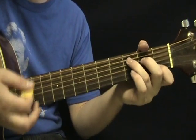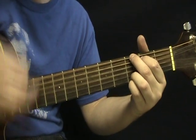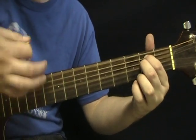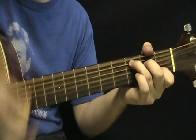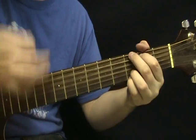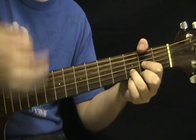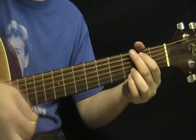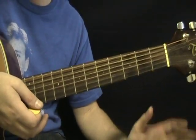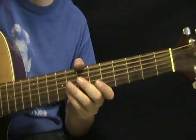Then C, E, G, E minor, C, E — and back into that GD repetition. That going back to that G and D brings you out of the chorus and back into the verse. So let's go through that entire chorus again.